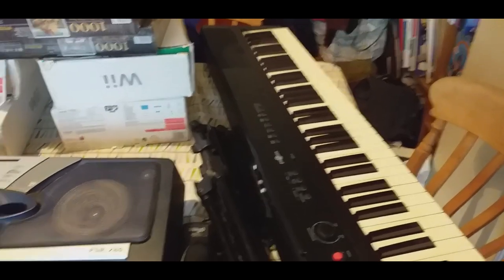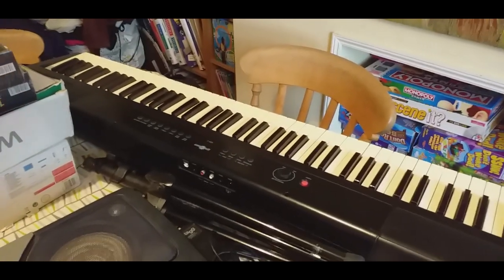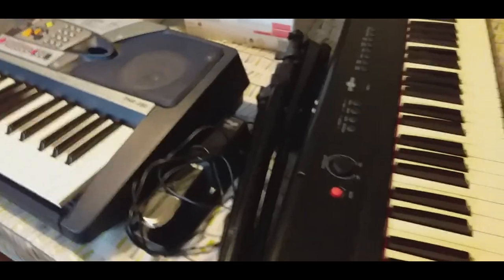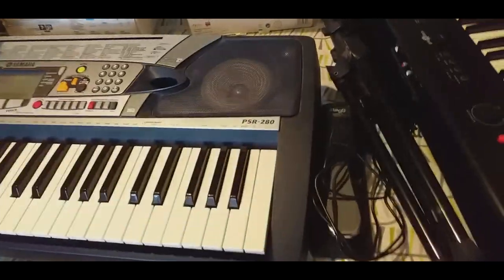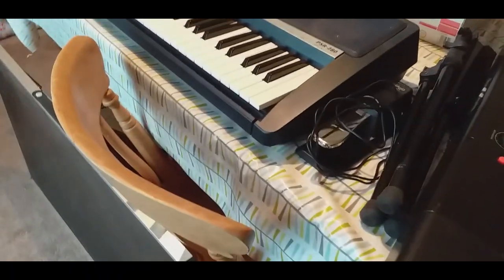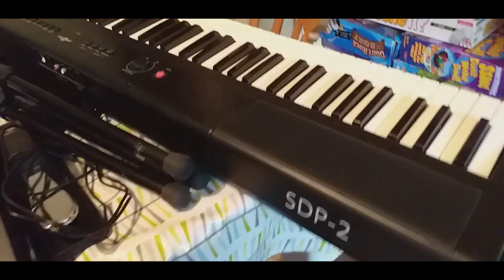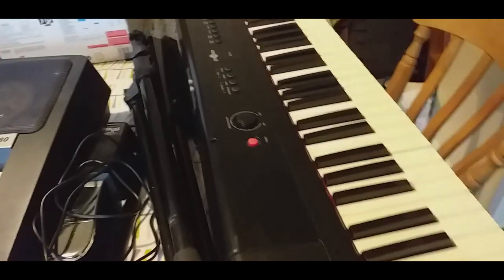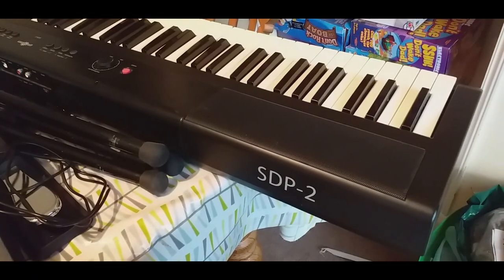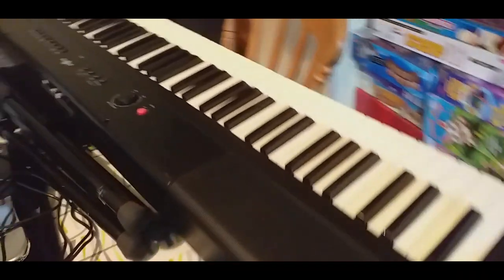Well I've done it again — I've filled the back table and I've just been told to move it, so I'd better do a haul video. First off we have a couple of keyboards here. This one is a bought one and it's an SDP — Social Democratic Party... I think it stands for Studio Digital Piano.